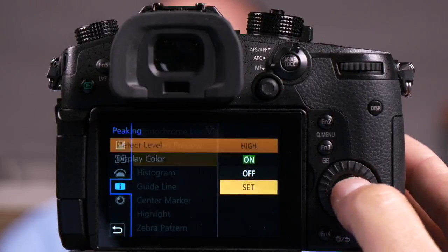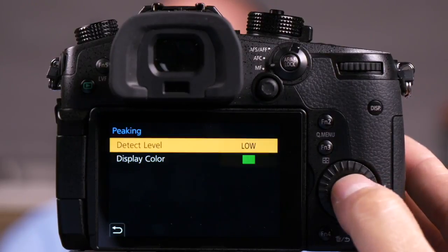You'll see less glowing in Matt's beard. It's a little more accurate, but sometimes harder to see. Now if I go to set again and I turn this to low, you'll notice a lot more green in Matt's beard. So it's up to you to choose which of these works best for the particular scene you're shooting.